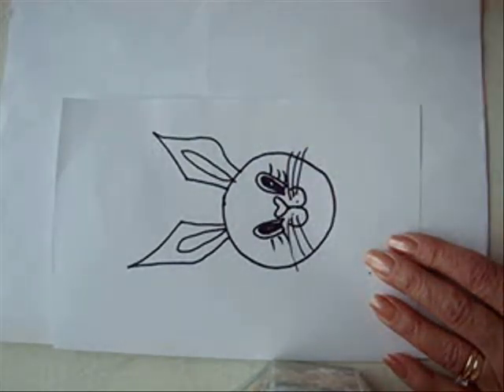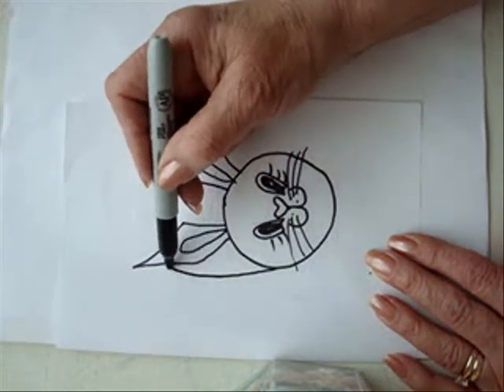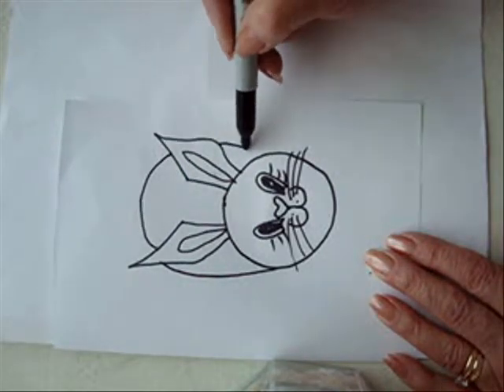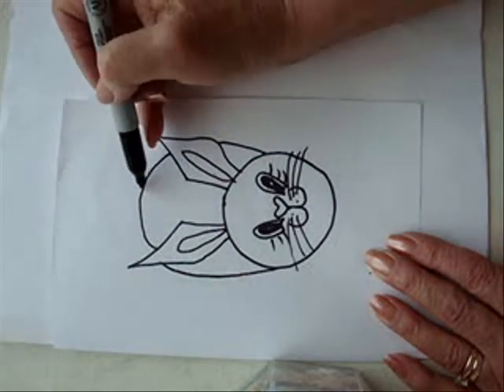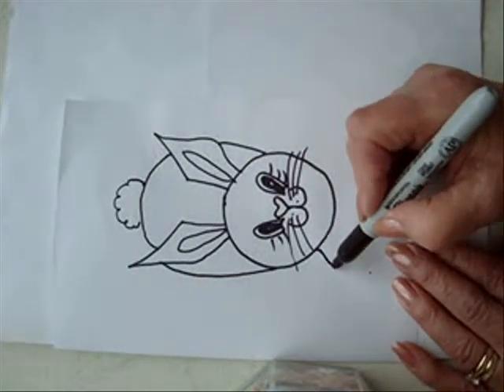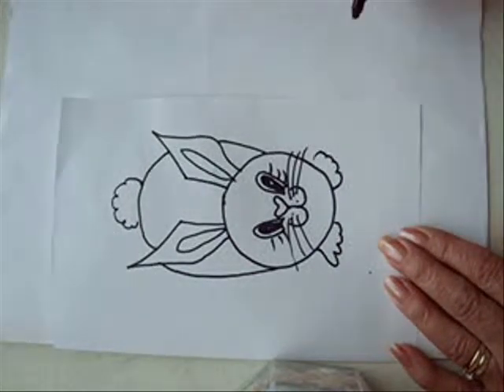Put some little eyelashes. And now I'm going to make him bent over, so we're going to make his back — this back of his body, like that. And his fluffy tail. And of course we have to put his little paws, like that.